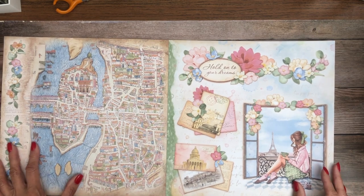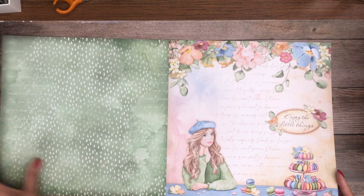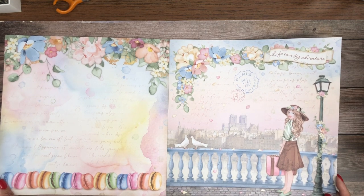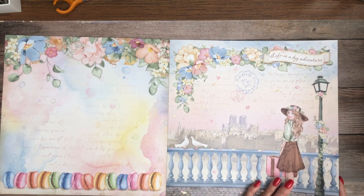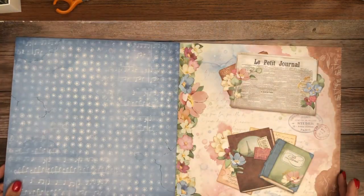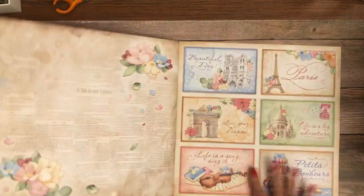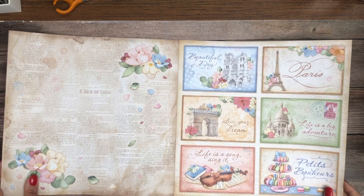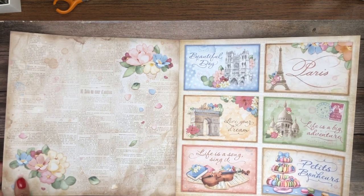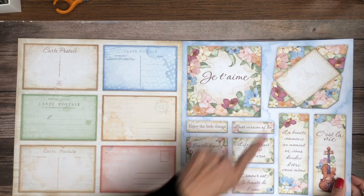So clearly this is a Paris collection, it's kind of romantic, very girly. Enjoy the little things. This collection has lots of little goodies that come with it. Life is a big adventure. It's pretty. This has a background and these as card toppers, very cute. And there's the Arc. Life is an adventure. Eiffel Tower, lots of pretty things. Nice size cut-aparts. And a little envelope.